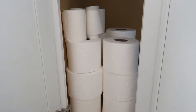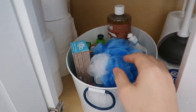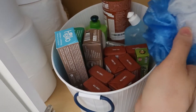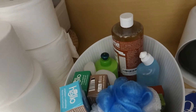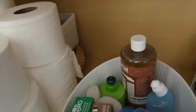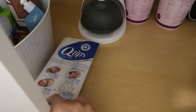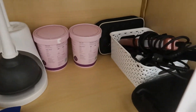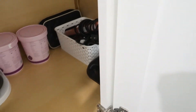Here is the finished product under the sink, where I store all my supplies — the extra soap, the toothpaste. It's a simple organization; I'm not doing anything fancy. I didn't buy anything new like baskets — I didn't want to spend money on that. This is just under the sink, and I've had these baskets and the little caddy for a while, so I didn't buy a single thing to organize this place.